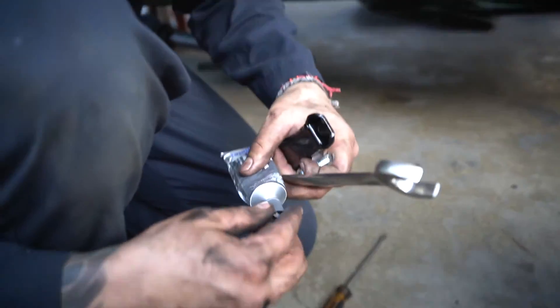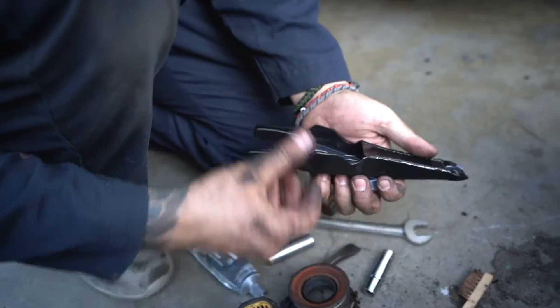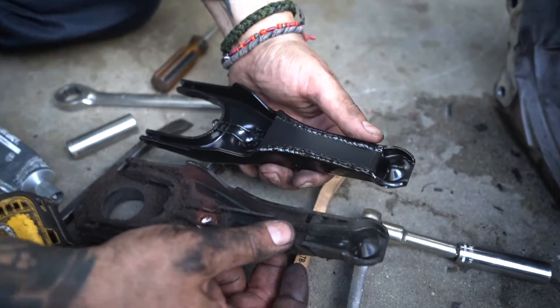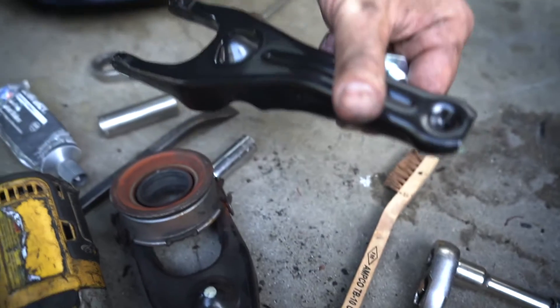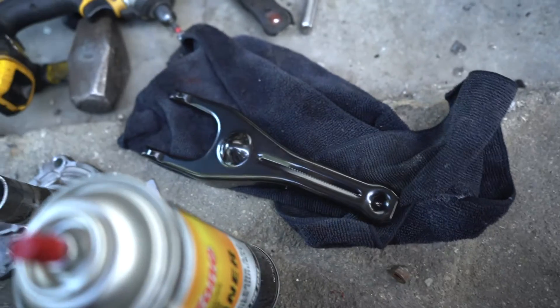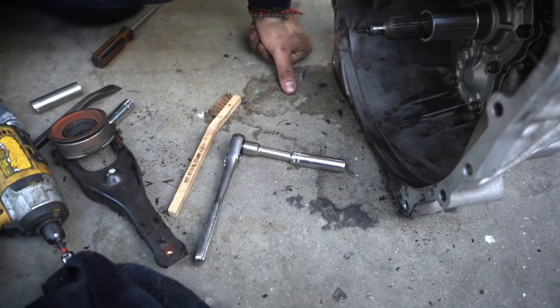Let me see that Cusco fork — reinforced and everything, huh? Stock versus Cusco fork — nice. It's the same shape but reinforced.